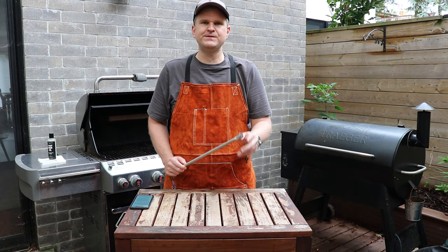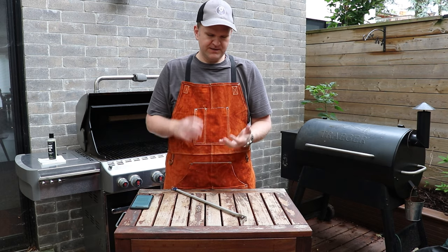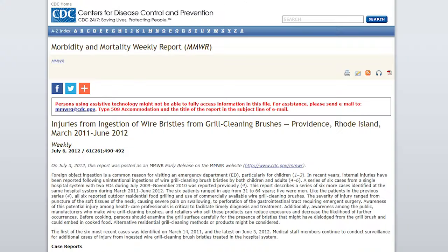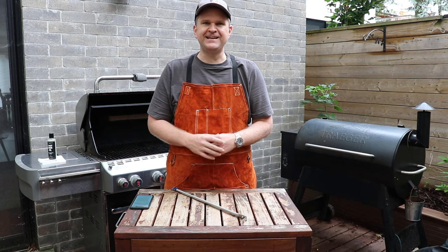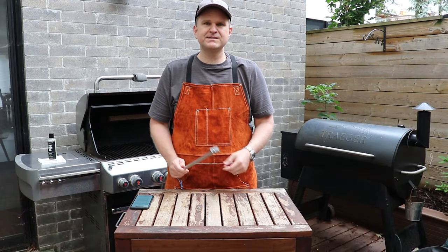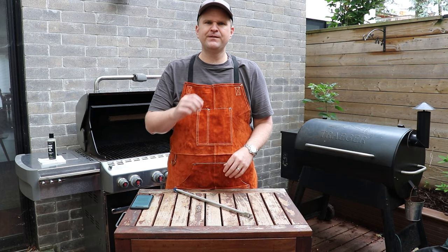There are really two main benefits I found using the Grill Floss relative to other ways to clean your grill. First, there are no bristles, so you don't have to worry about leaving bristles behind. I was actually shocked to find, doing a little research for this video, that 130 people every year in the United States get admitted to the emergency room because of bristles left over from grill cleaners. With this tool, no bristles — from a safety perspective, that's a big tip.